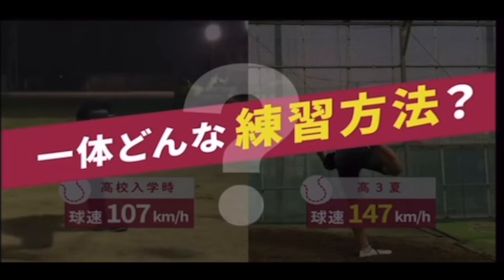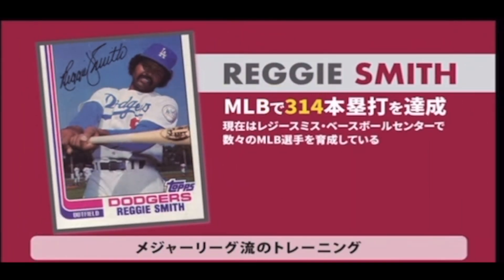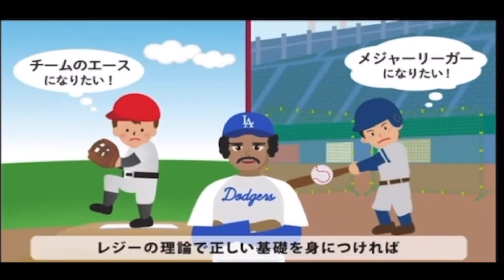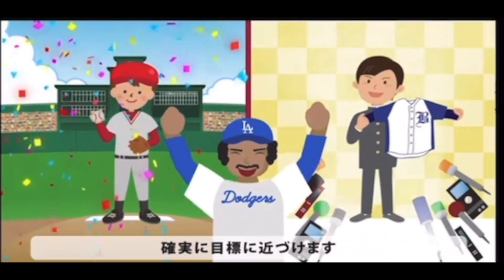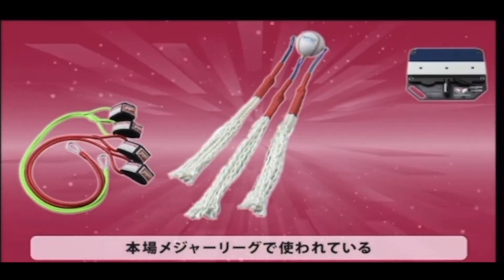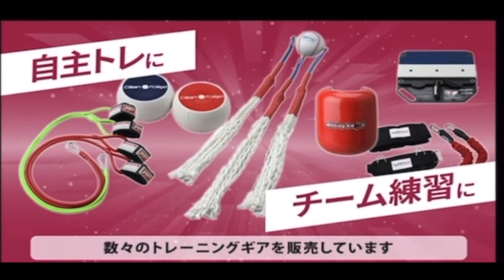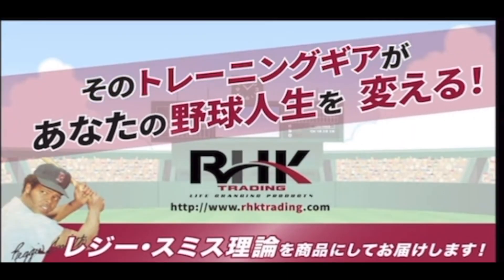平凡な高校球児がある練習法で球速を上げ、ドラフト候補に。レジー・スミスが推奨するメジャーリーグ流のトレーニング。レジーの理論で正しい基礎を身につければ、確実に目標に近づけます。弊社はレジーの理論が実践できる、本場メジャーリーグで使われている数々のトレーニングギアを販売しています。そのトレーニングギアがあなたの野球人生を変える。